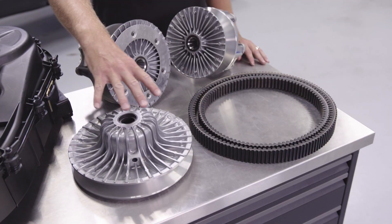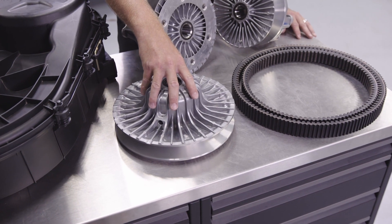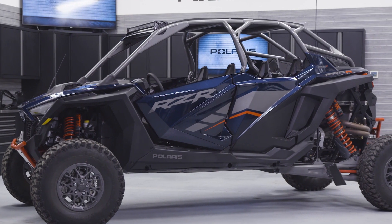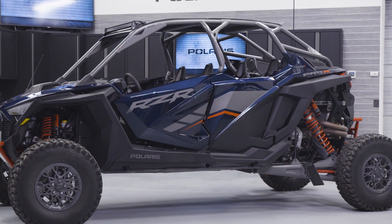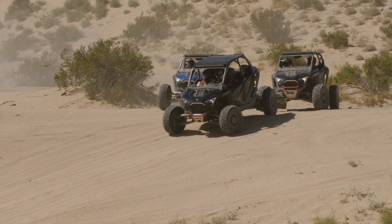Moving over to the driven clutch on the Pro-R, it's really much the same thing — bigger, better, beefier, more airflow. Now that we've reviewed both the driveline and clutching system of the vehicle, you can see that we really have redesigned all of these systems from the ground up for a whole new level of performance on the Razor Pro-R.